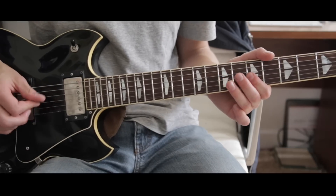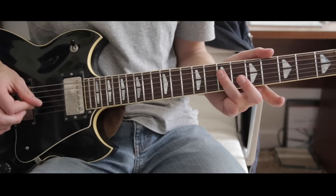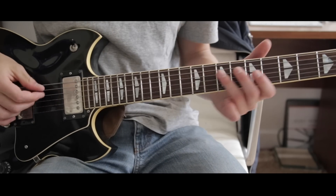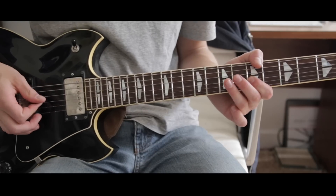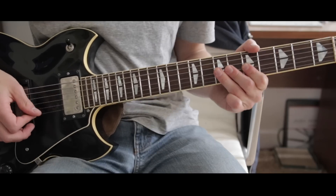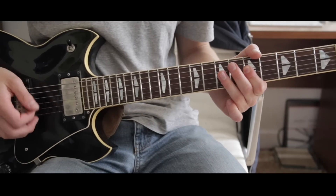Then seventh, fifth, seventh on the D, and then fifth on the D. Here it is real slow.